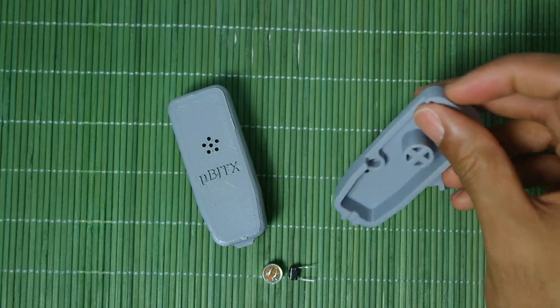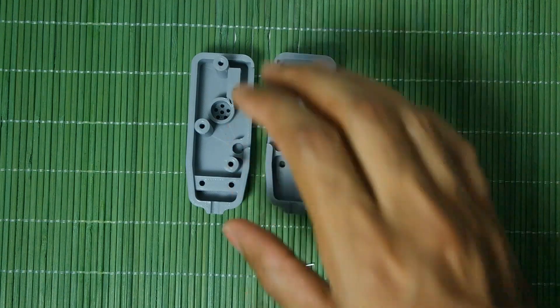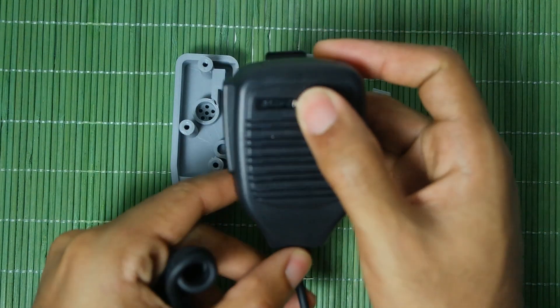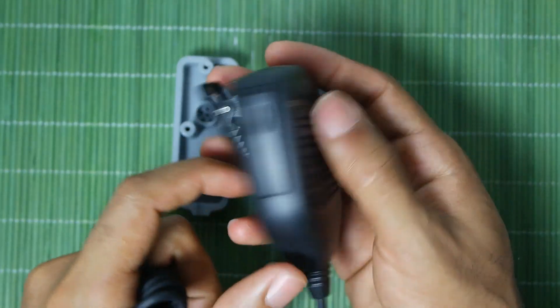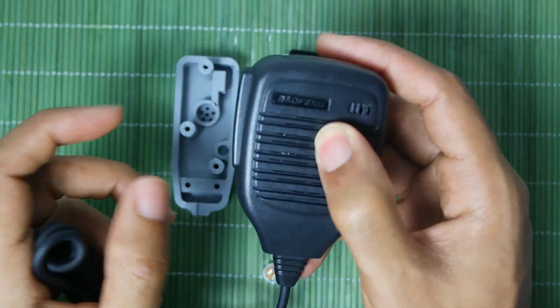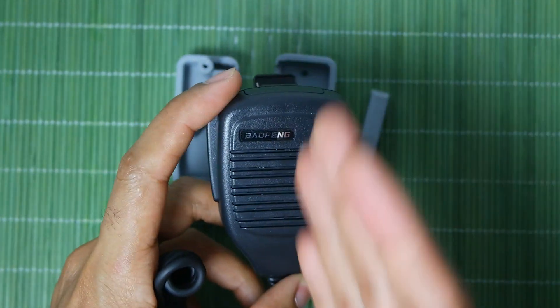You have to do what I did and design a case. The way that I made this microphone is that I designed it based on an existing microphone, which is the easiest way to go. That microphone is this Baofeng microphone that you can buy on eBay or Amazon. What I did is take this microphone and shrink it in half — basically only this half from there to there.